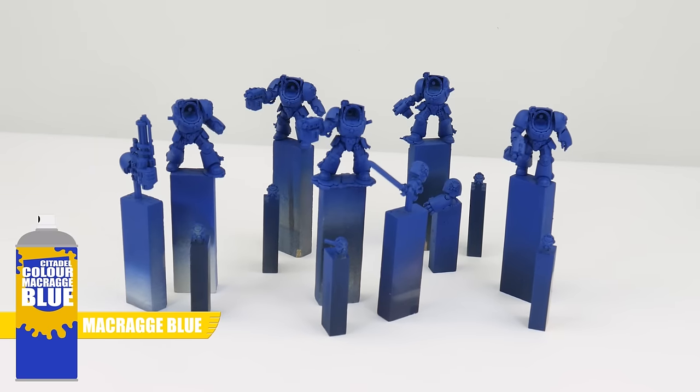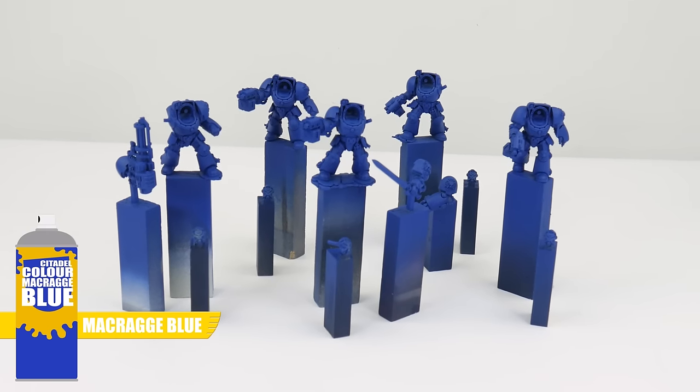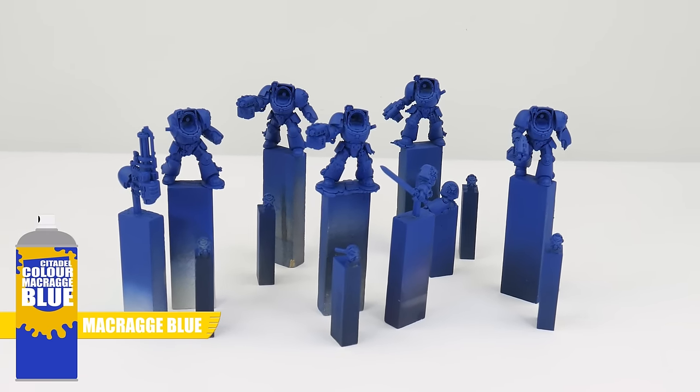After I've finished assembling the terminators, I undercoated them using Macragge Blue spray as this is going to help when it comes to painting that blue Ultramarines power armour.